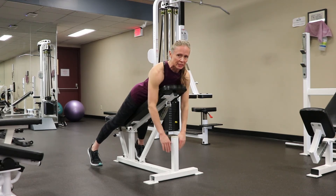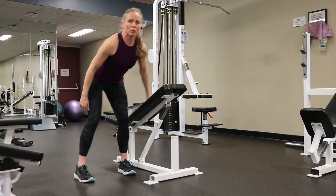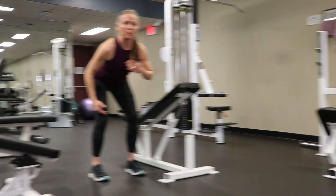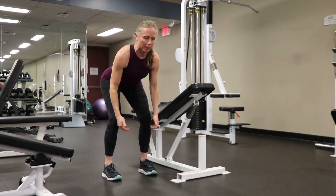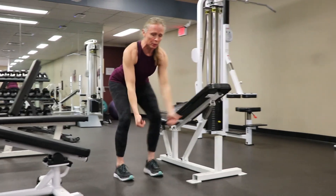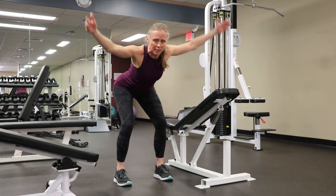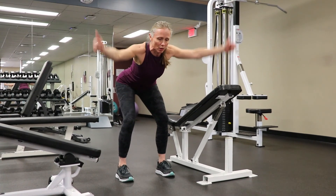If you don't have an incline bench, you can do this at home. Keep your chest higher than the zipper of your pants, try not to grip the back of your neck, and do it in a bent-over, chest-lifted position.